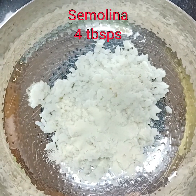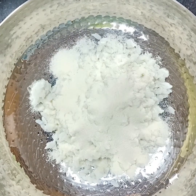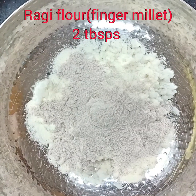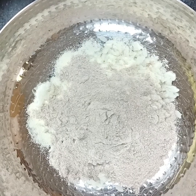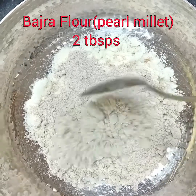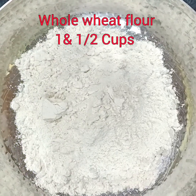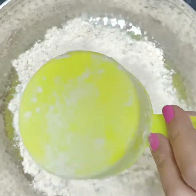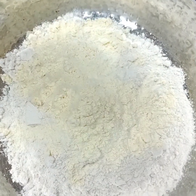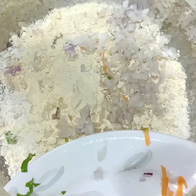I'm adding semolina — 4 tablespoons of suji, which can be coarse or fine. Now we're going to add ragi (nachni) flour, 2 tablespoons. Next is bajra, again 2 tablespoons. You can use any grain of your choice. Whole wheat flour, one and a half cups — the kind we use for making regular chapatis. Besan or gram flour, around 4 tablespoons, to give the binding.